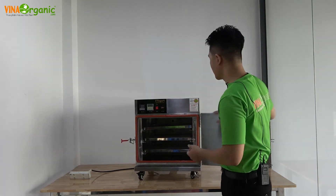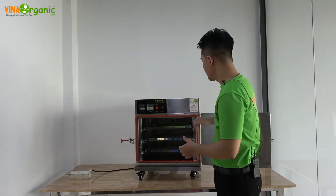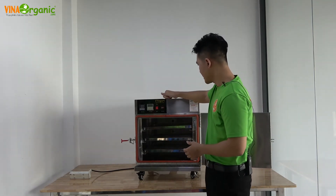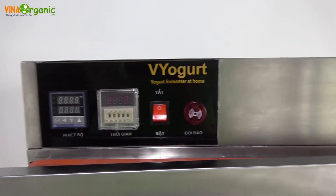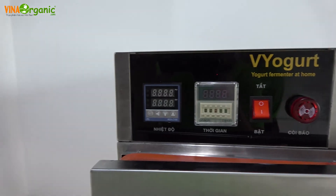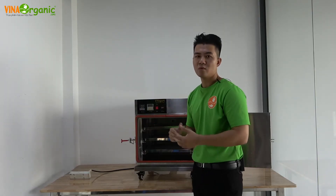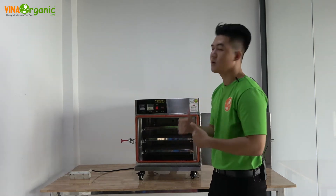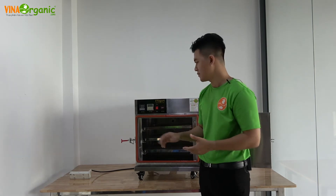Toàn bộ máy được làm bằng inox 304 và sử dụng điện 210V điện gia đình. Bên trên là bộ điều khiển, gồm: chuông báo, nút bật tắt, đồng hồ thời gian và đồng hồ nhiệt độ. Khi các bạn mua máy, chúng tôi sẽ cung cấp một cuốn sổ hướng dẫn sử dụng máy và có sự hỗ trợ của kỹ thuật trong quá trình vận hành.